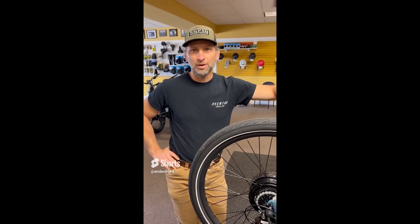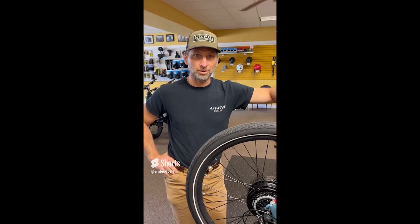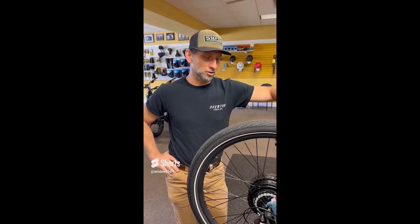Hey, this is Paul from eRides. Are you having problems with your brakes squeaking or making too much noise? That can really be annoying and there are a couple things you can do to resolve that at home.